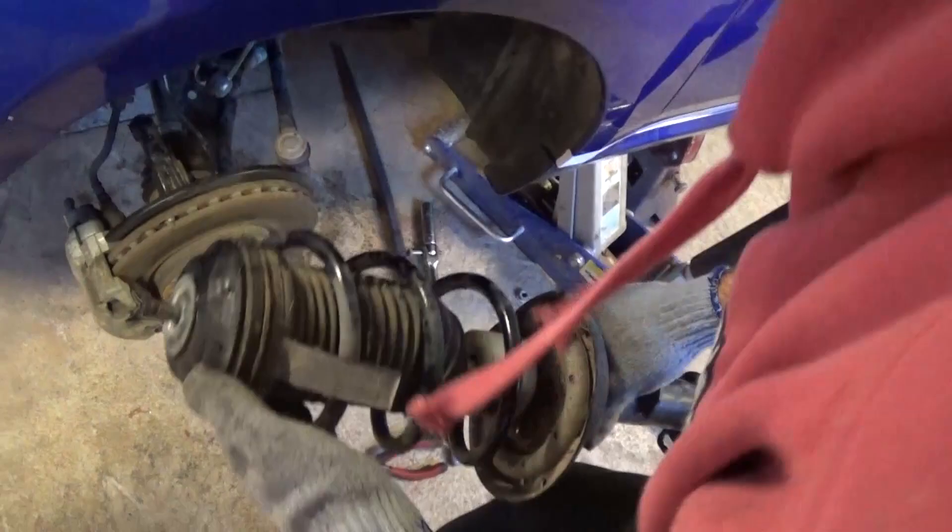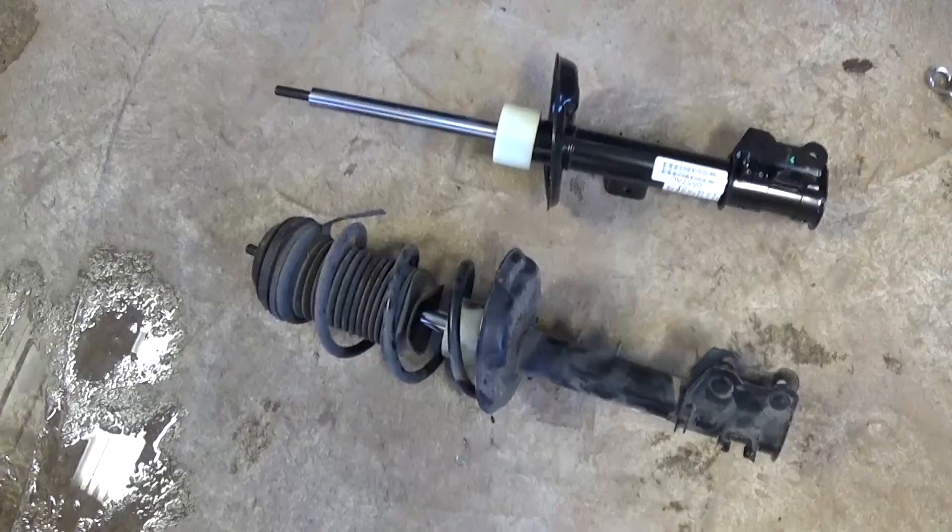Work it back and forth and it will come out. Now you're ready to pull the whole strut assembly out of there.